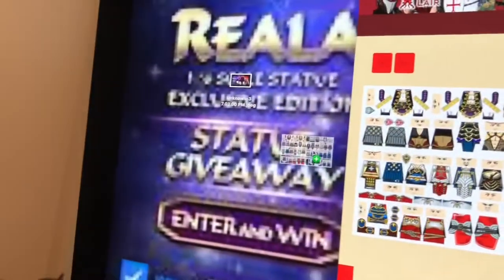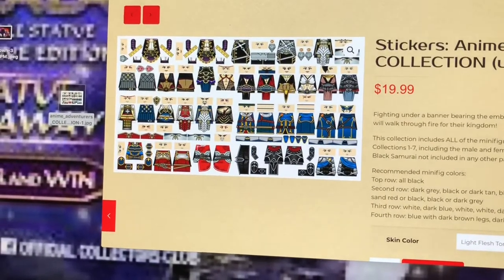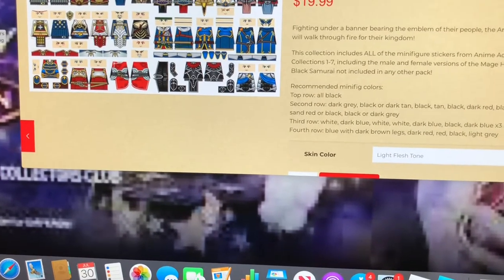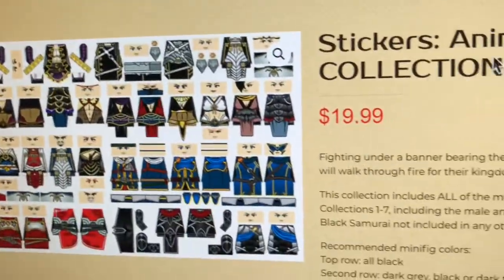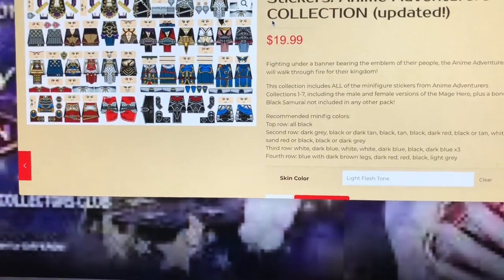Or you can actually go and print — and of course put on some decals. You can still buy those sticker decals online. They're not really going to cost so much money — it costs $19.99. That's not exactly too much money.